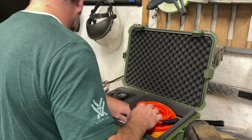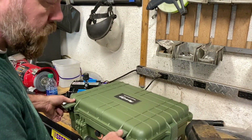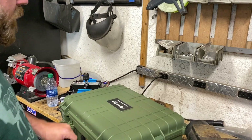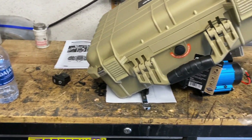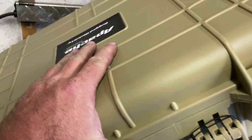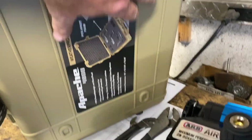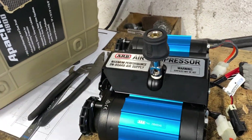We put our hose in here along with some extra patches. Everything fits nicely in that Harbor Freight case. All the other stuff — the hose, air pressure gauge, and tire repair kit — went in one case. I got this second case for the compressor itself, and I'm going to drill some holes in the back for mounting it inside to keep it portable.